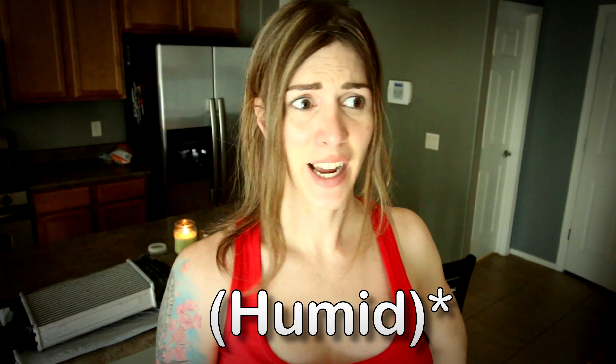Ta-da! I got the intercooler inside. It's hot out there — it's like 95 degrees and 40% humidity, which is really hot for Tucson, Arizona. Anyway, the intercooler is inside. It's super dirty. I'm going to get it cleaned up before I wrap it.